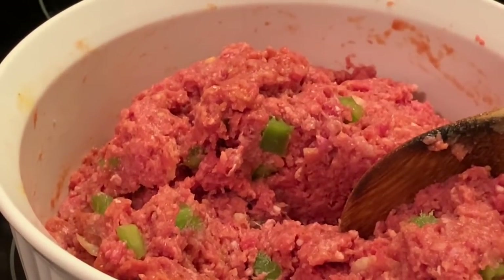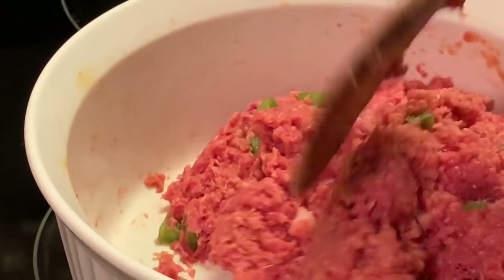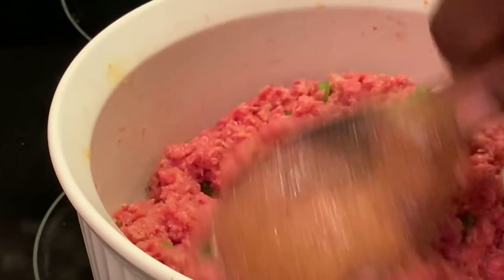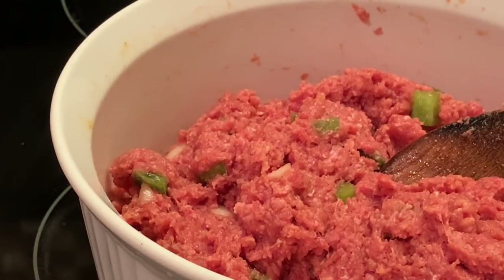I used to make this back in the day when my kids were small, because they made patience — it wasn't very long. And so I had to think of recipes to make with a shortcut so I could feed my family something quick.